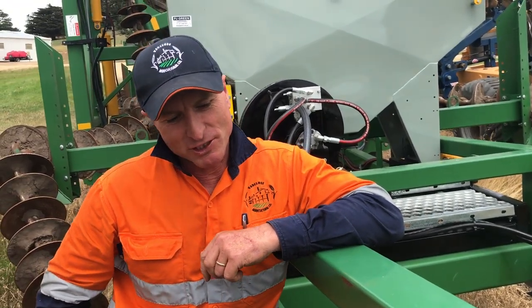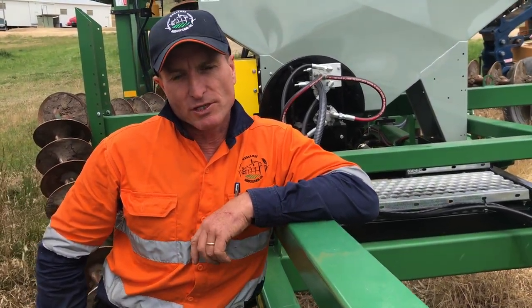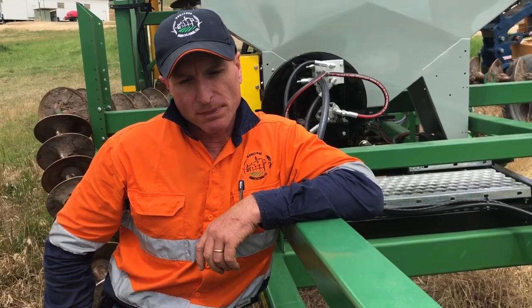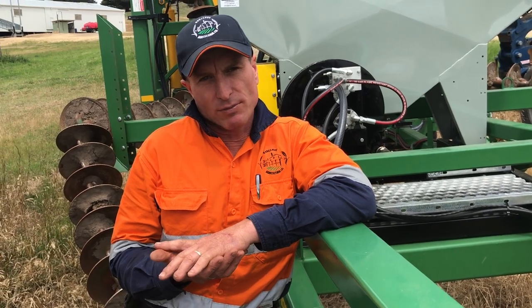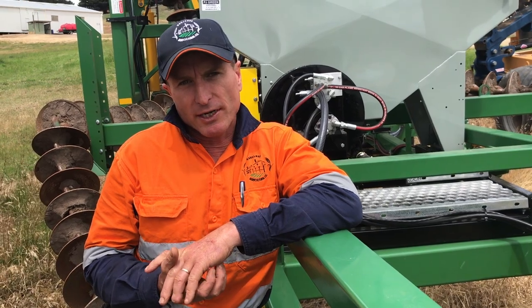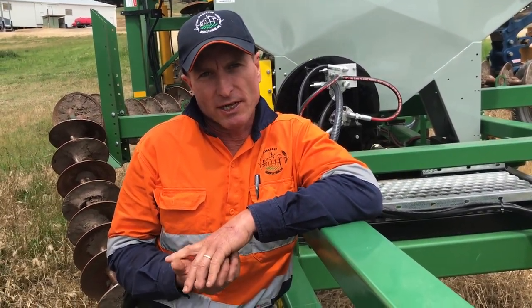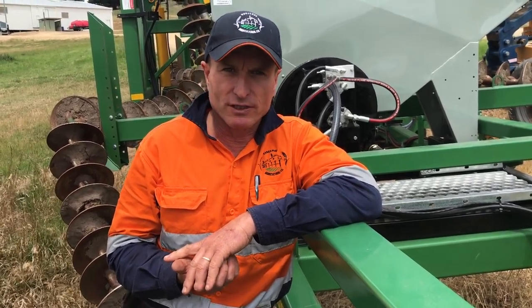The next step for this machine is, as soon as poppies are harvested and nice and crisp, we'll go in and knock the stubble down and also plant either pasture or tillage radish so that we get a summer fodder crop to finish lambs, and also the background steers for the feedlot.